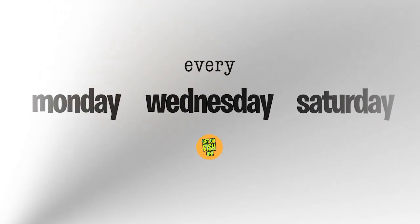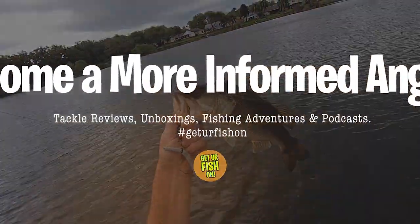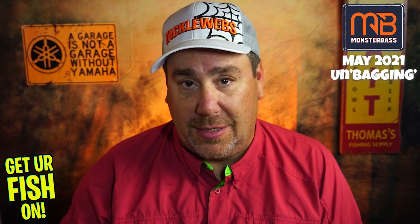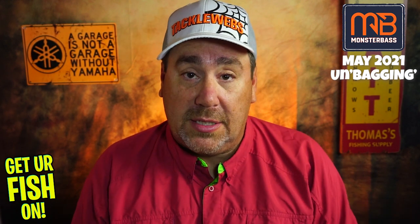I'm very optimistic that this month they will jump up and be one of the best again. I only get three subscription tackle boxes each month: I get the Florida Tackle Club, which is by far the best on the planet; I get Monster Bass; and I get Bass Baits Monthly. If I were to look at the last few months, Bass Baits Monthly would be number two, Monster Bass would be number three.